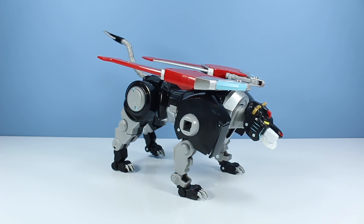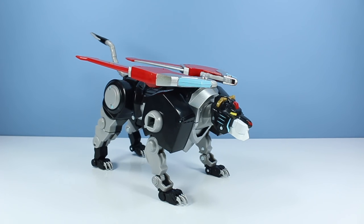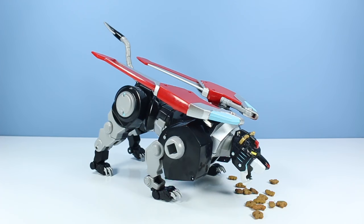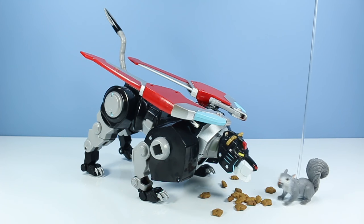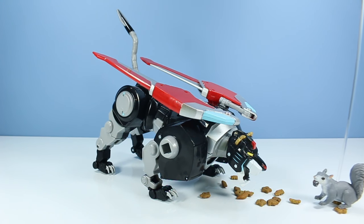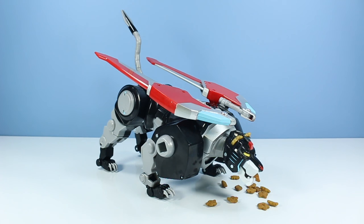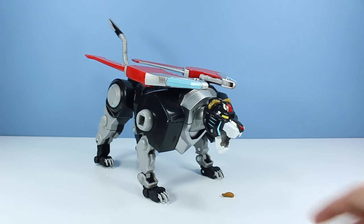Thanks for letting us do a quick run-through of you, Black Lion. You're a good kitty. Here's some Party Mix for you. Someone wants some too — I'll take that as a yes. I guess we should form him into the torso now just to see how that looks, even though I only have one limb to work with right now. We'll continue snack time a little later.